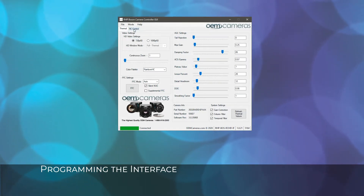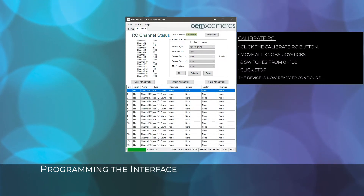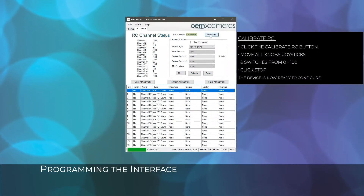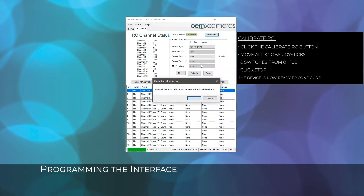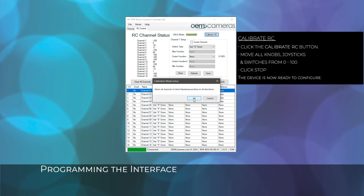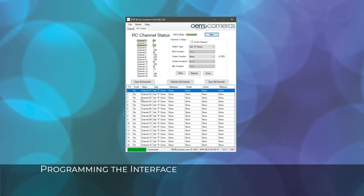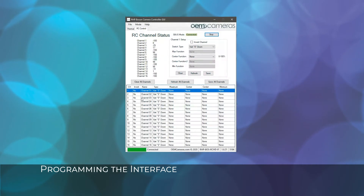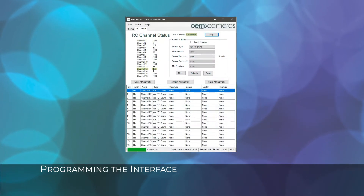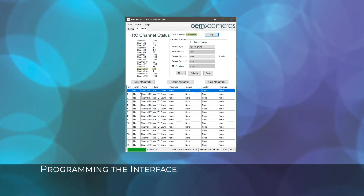Click on the RC Control tab. In this section, we will show how to program the RCHDIF to use with a controller. In case a calibration of the remote and receiver is necessary, click the Calibrate RC button on the screen. Next, move all channels including joysticks, switches, knobs, or buttons on the RC controller from the starting to the maximum position. You should see the channel status change as each channel is adjusted. Once the calibration is complete, press the stop button.